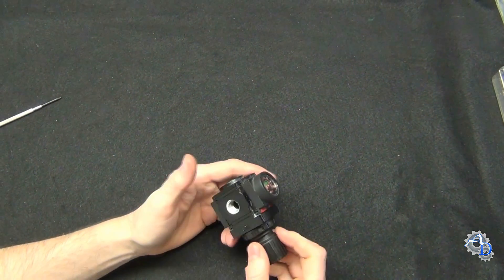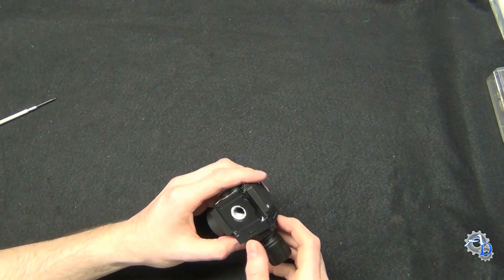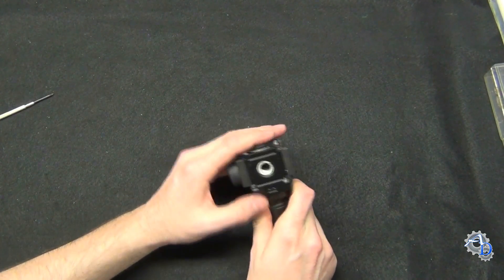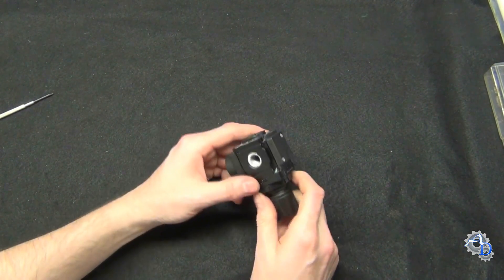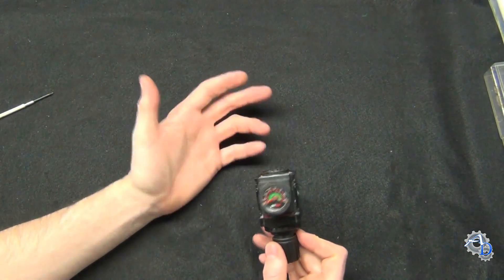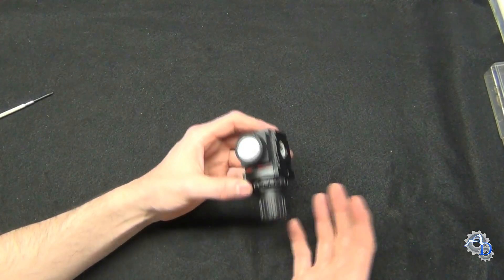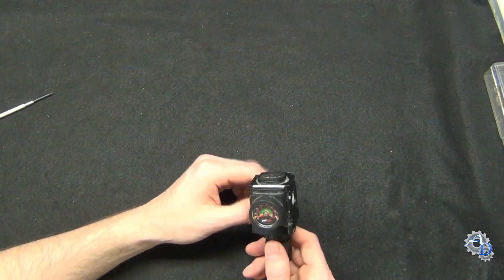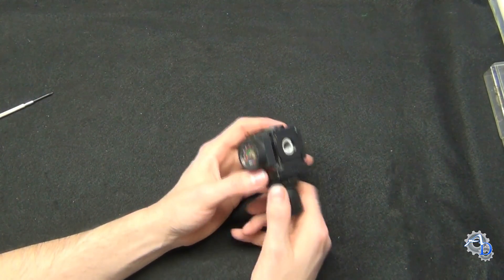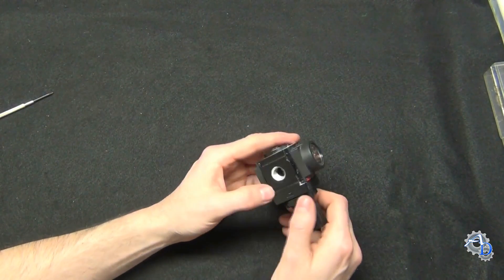Today I'm going to disassemble a single stage air regulator and show you how it works. It's a real simple mechanism, but things like this aren't always simple to explain. For those of you who don't know what an air regulator is, this is something that down-regulates high pressure into low pressure for your air tools, sandblasters, plasma cutters, machine tools — there's a hundred different uses for these things. So let's disassemble this and see how it works.